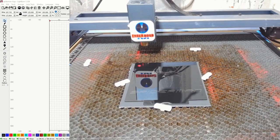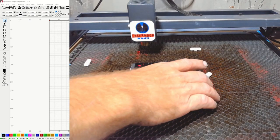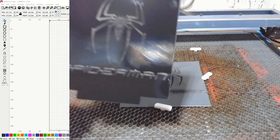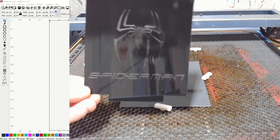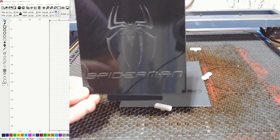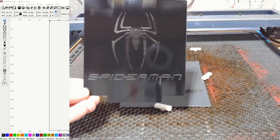Right off the bat, what I'm noticing with the chalkboard paint is it's not nearly as white as the tempura — I can already see that. Let's pull that off. I mean, it's definitely there, but it's not nearly as white as the tempura. Let's go ahead and get this cleaned and see what it looks like.